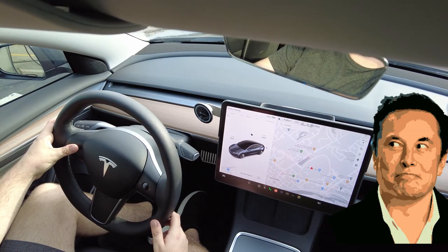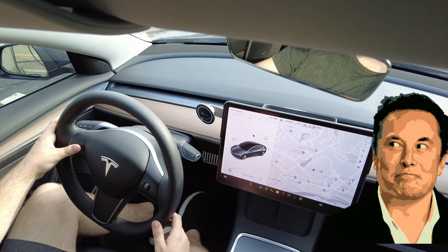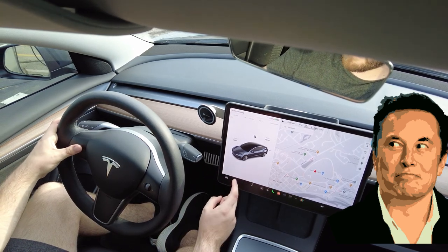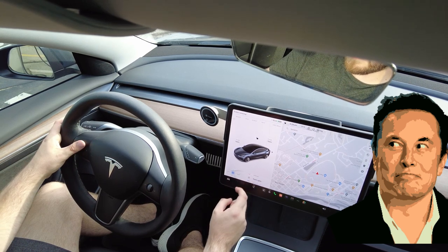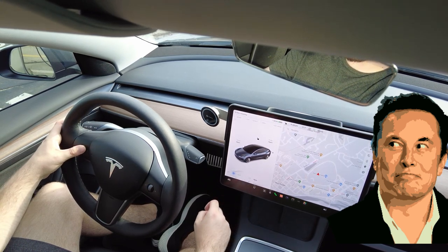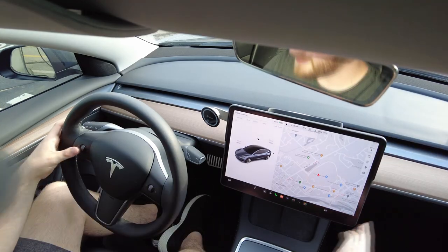Speaking of new updates, the latest update introduced steering wheel hotkeys. By holding down the left scroll wheel button, it gives you a lot of different features you can enable from it. I personally set mine to the glove compartment, as opening it before was very tedious.